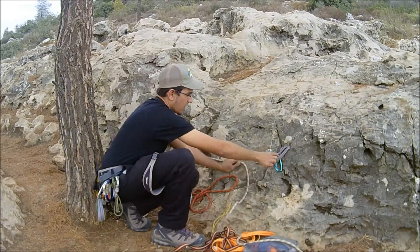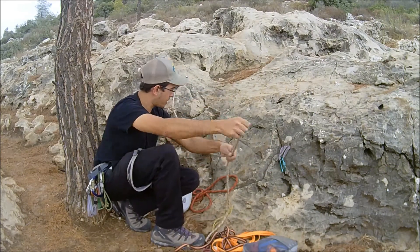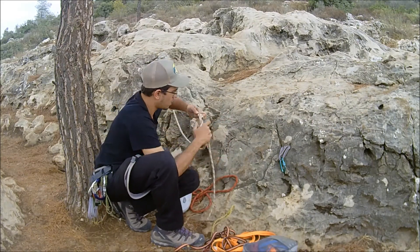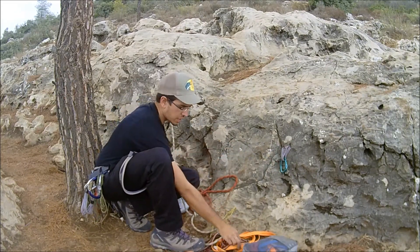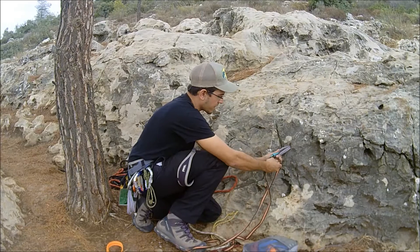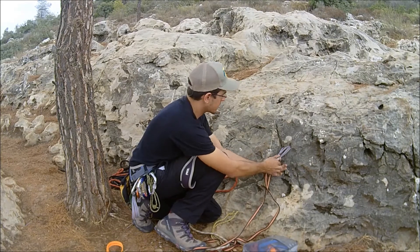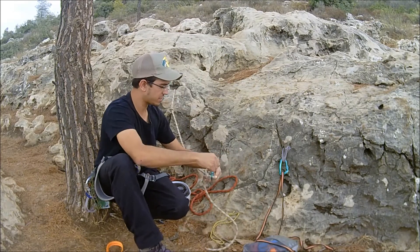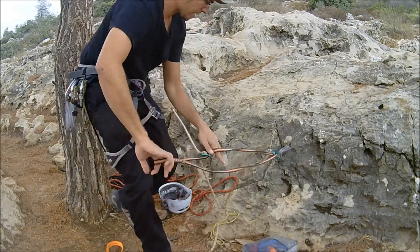Now we need to build a system that equalizes pressure on both anchors. First, we make a loop terminal on this side so we can connect something to it — we'll throw a figure-eight loop. Then we take a strap, connect it to our first anchor through the carabiner, make sure it's locked, and then attach the other end to this second anchor. Lock that off as well.